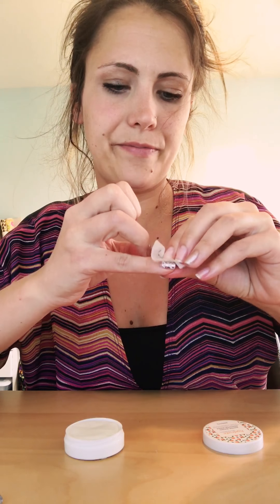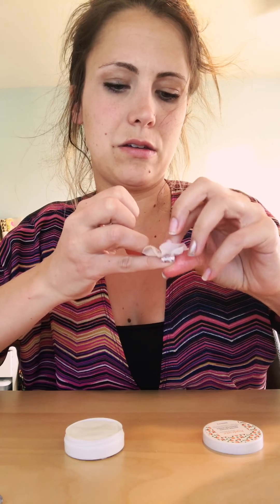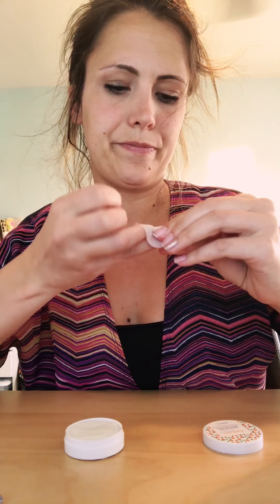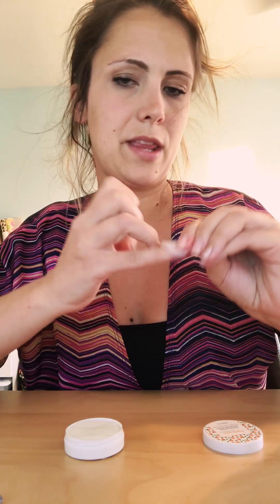There we go, last one. Take the corner off and now rub the wipe underneath. So cool!